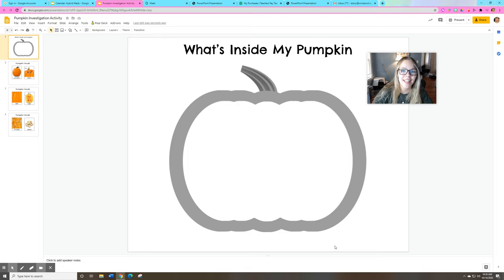Hi everybody, it's Miss Dory again. Can you see my screen? This is the shape of a pumpkin. Today during group time we're going to dissect or cut open a pumpkin and we're going to talk about what we see on the inside of a pumpkin.